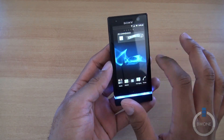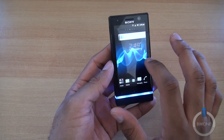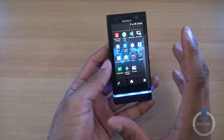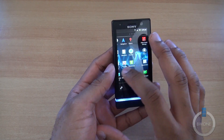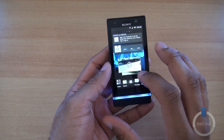It's running Android 2.3 Gingerbread with Timescape UI on top. It's a bit disappointing that Gingerbread is such an old operating system. It's a little on the laggy side from time to time — probably due to Android 2.3 more so than the hardware. The dual-core 1 GHz processor should be enough to push through, but those are the shortcomings of Gingerbread.